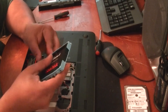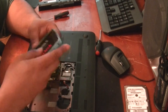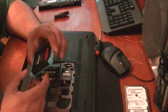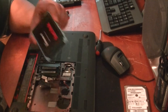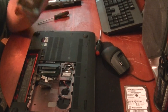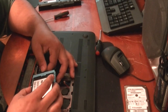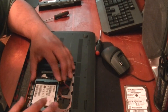Let me say it again: your recovery media — whether you got the USB stick or made DVDs from your recovery manager — will not work if you're trying to upgrade to an SSD. Don't say I didn't warn you. It will not work. You need cloning software or another copy of Windows 8.